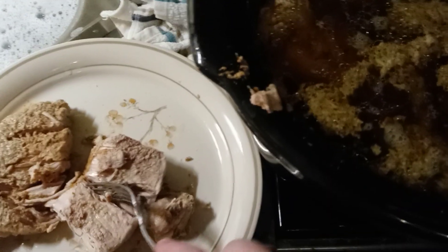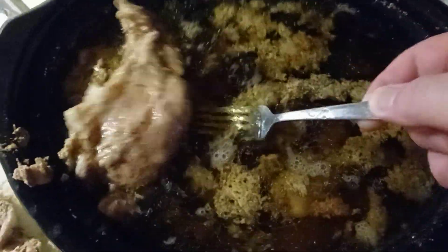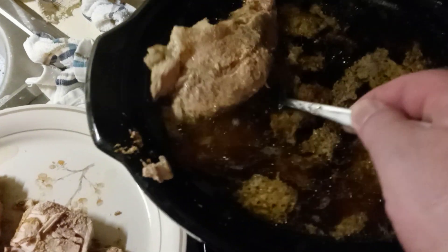Picked it overnight. It's coming apart like that. I have to be careful with it getting it out because it wants to fall apart as soon as I try to give it any pressure.